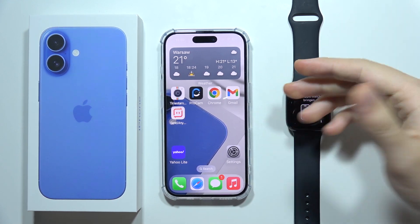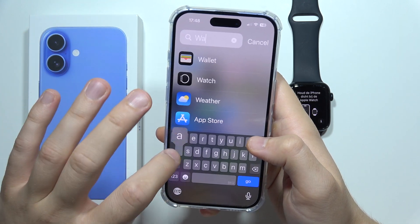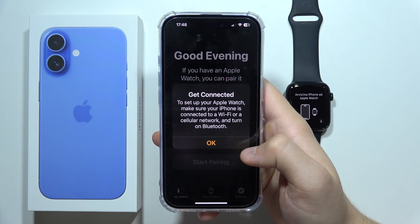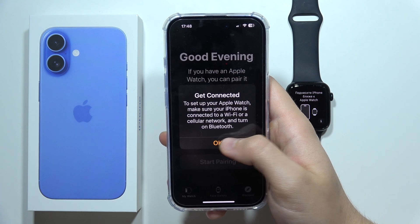If you want to connect your Apple Watch with your iPhone 16, first grab your iPhone and find the Watch application, which is located here. Click to start pairing. To do this, you have to be connected to Wi-Fi, cellular data, or have Bluetooth turned on.